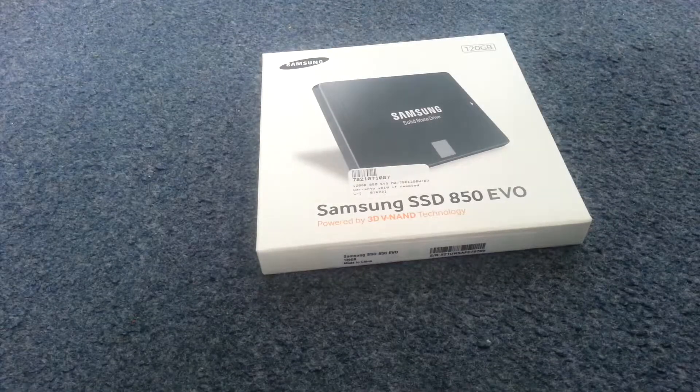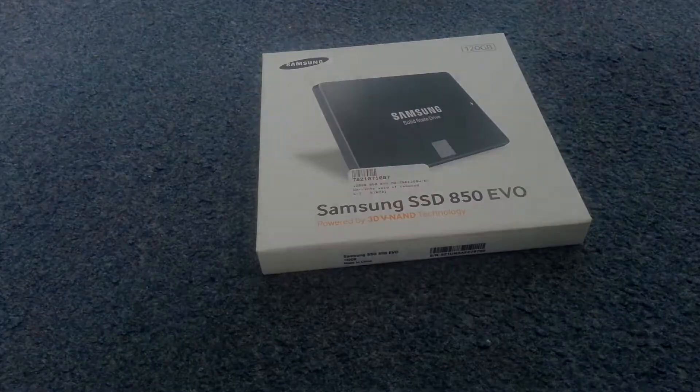Welcome back guys, FPSKILLER here and today I'm going to be unboxing the Samsung 850 EVO SSD.